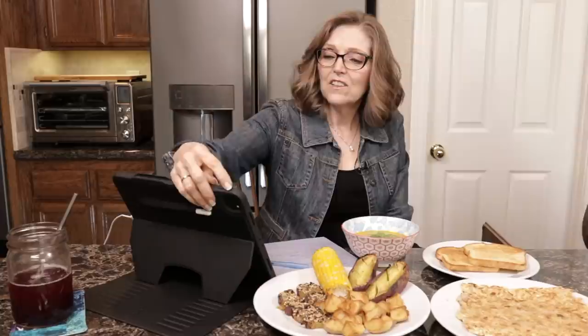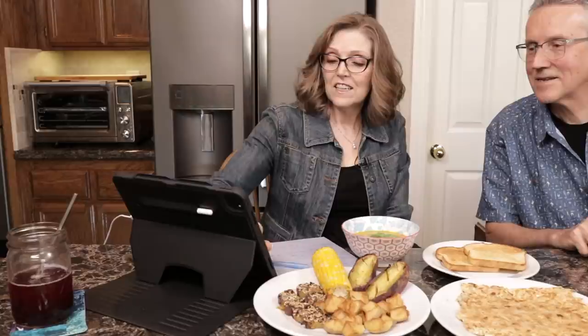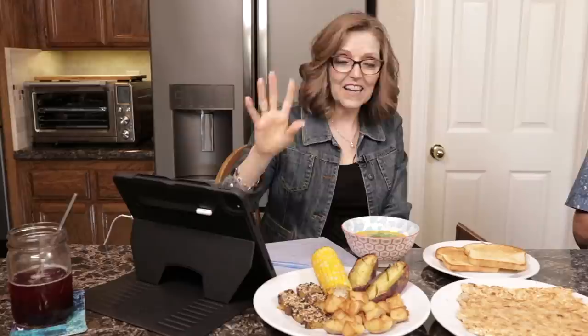We have a bit of a technical issue — there's a noise from the iPad. Tom needs to turn the sound off. We're new to this iPad, so we're looking for the speaker button. Eventually Tammy does a manual volume adjustment to get it sorted.